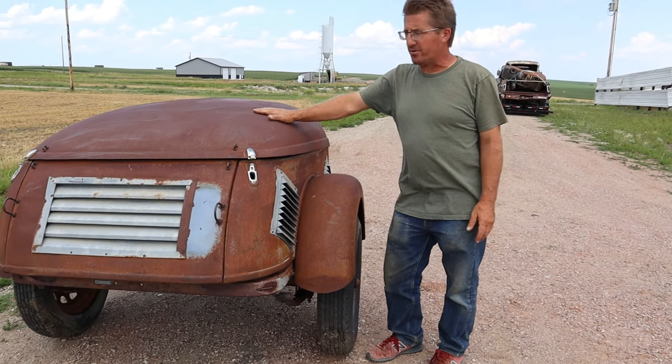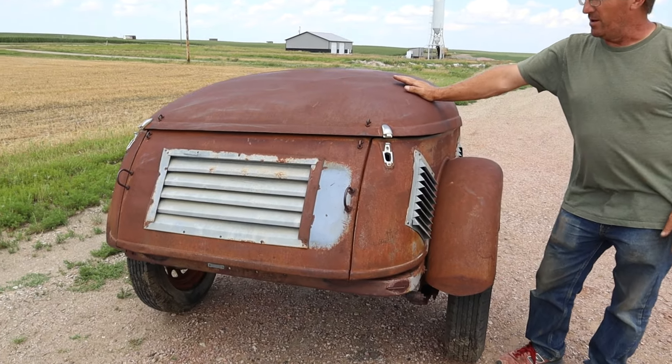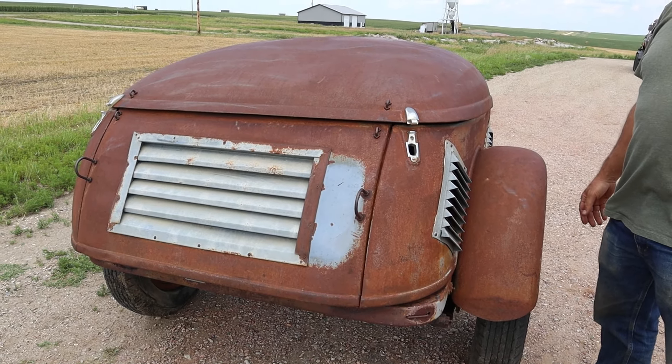We're doing a little junkyard history here today. This trailer is a Mullins trailer — they're made in Salem, Ohio. William Mullins was the guy that started the company; he started in the 1890s.